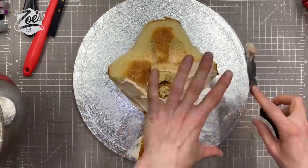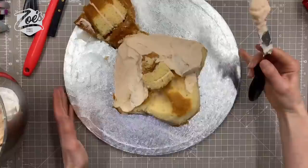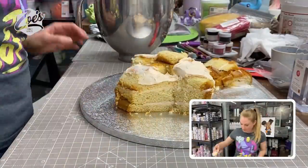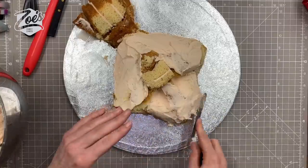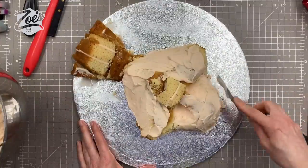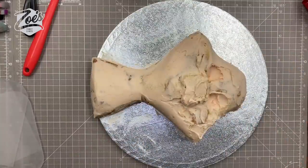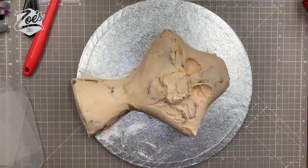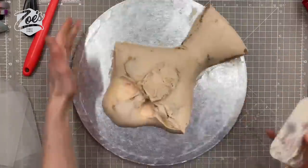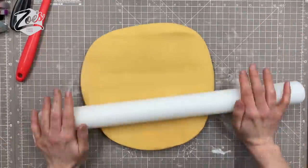Once you're done shaping, cover the whole thing in buttercream — or a chocolate ganache if you prefer. Get it as smooth as you can. Usually I'd give it two coats and put it in the fridge in between, but because this was filmed during a Facebook Live I didn't have time. You can get a smoother finish by scraping it with a flexible smoother. I'll link everything I've used below this video.